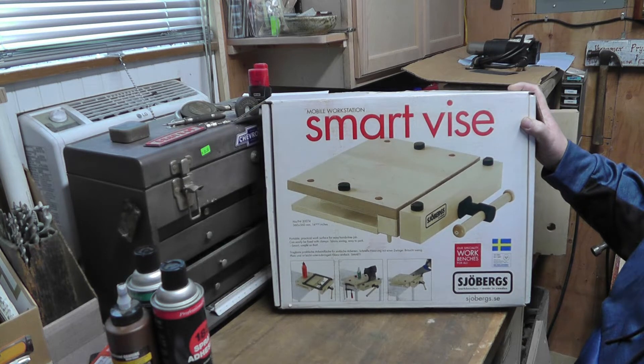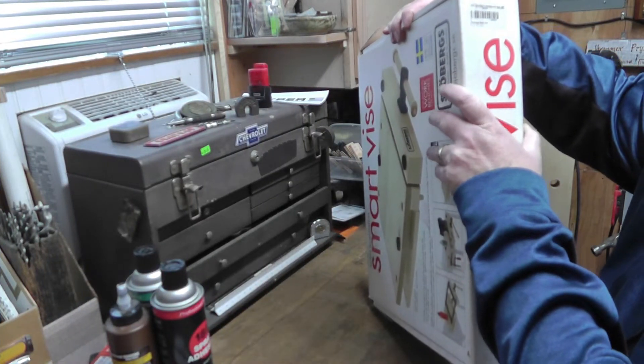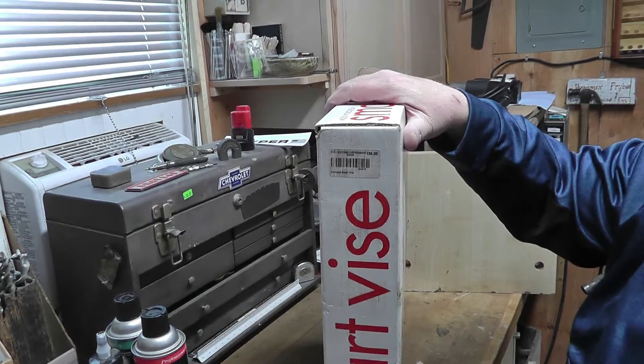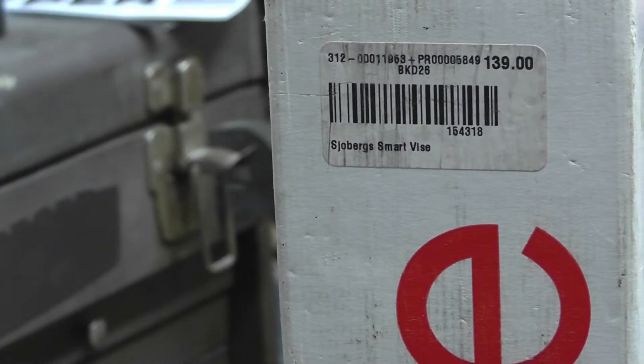I've already taken the vice apart to find out what I actually need. I'm not sure how old this is, but I'm guessing it's probably 10 years old and it's gotten a lot of use. You can see that the price originally was $139.